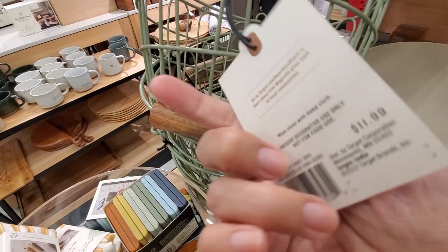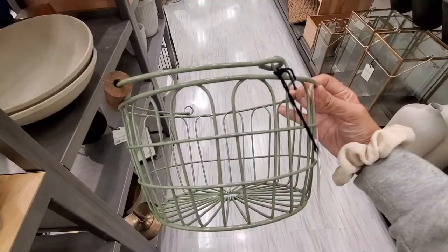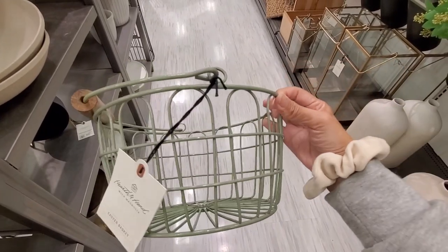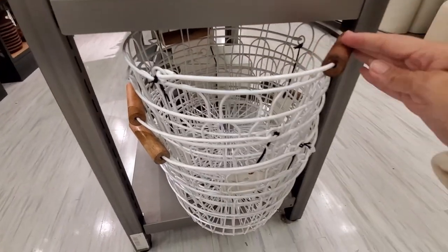I love the color of this Easter basket — this green color that they released this year, so pretty. They also have them in white too, like last year.